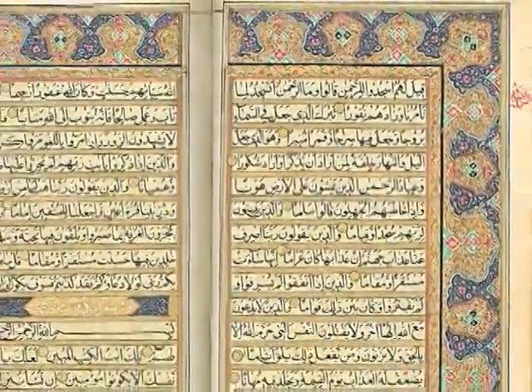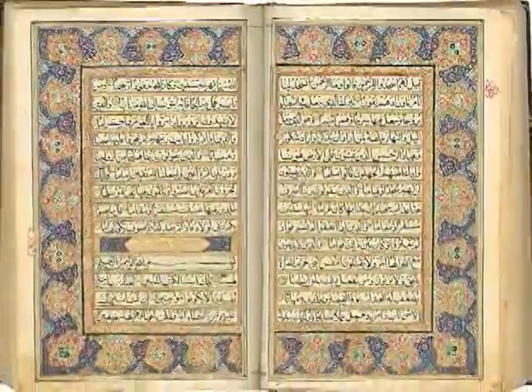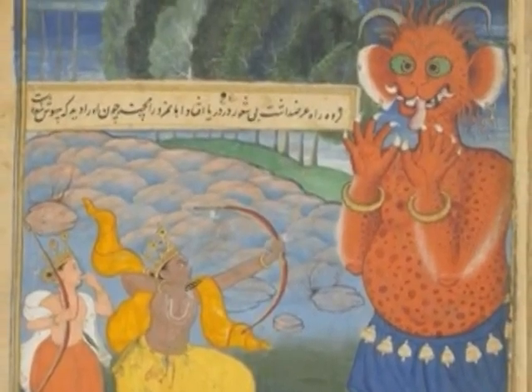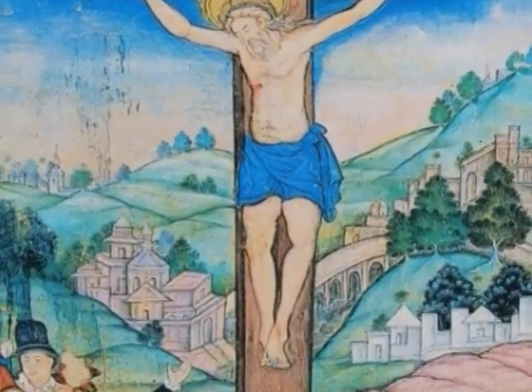This page from the Quran has a decorative border around the text. Gold leaf has been added to embellish the page. This page from the Hindu story the Ramayana tells the story of Rama and his courageous rescue of his kidnapped wife Sita. This shows a story from the Christian Bible and depicts the crucifixion of Christ.